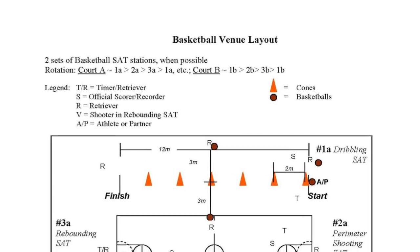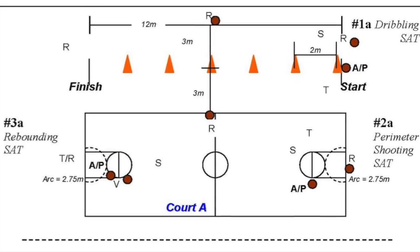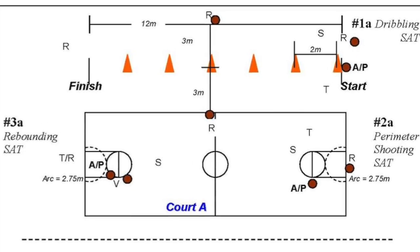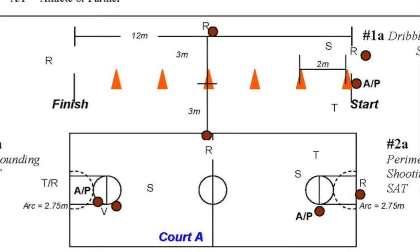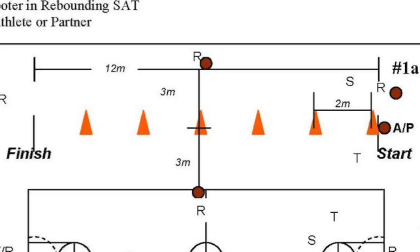The first step in conducting SAT scores is setting up the three assessment stations. The shooting and rebounding stations both need a basketball hoop and free throw area. If you only have one hoop, you cannot run these stations at the same time. The dribbling station will need a long, narrow stretch of at least 12 meters by 6 meters, preferably away from the basketball hoops — maybe in the hallway. If pressed for space, you may use the side of the court as well.